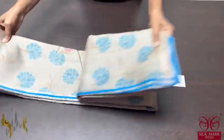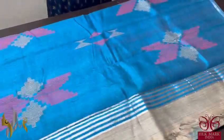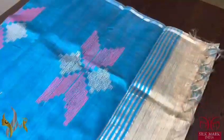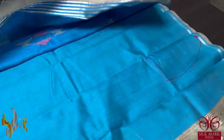Pure and desi Tasa silk sari — raw form of Tasa with a very elegant and beautiful contrast pallu. It is a sky blue color pallu with jamdani weaving in it. The sari has already been done with the same blue color blouse piece — a plain blouse piece.